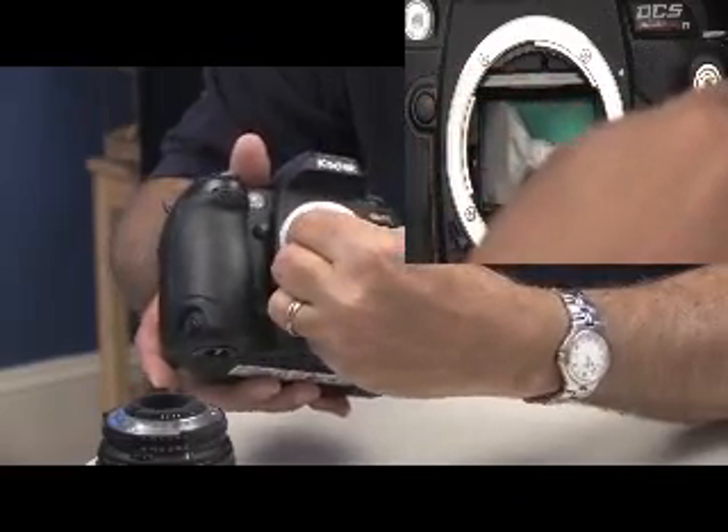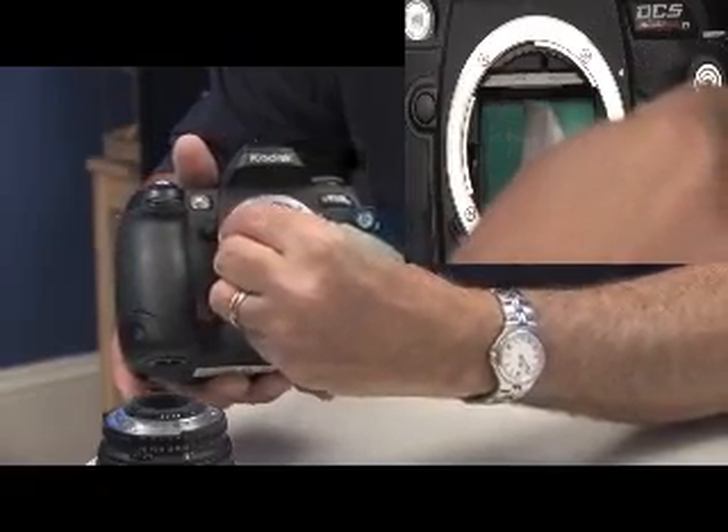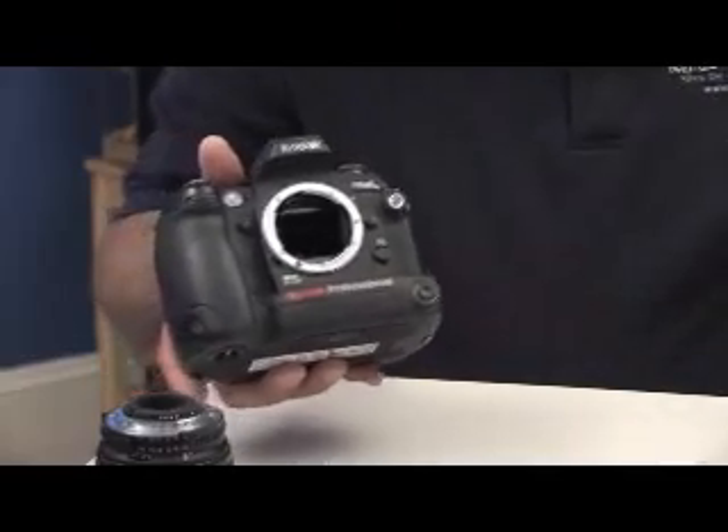Angle the swab again with the pressure, bring it back, then remove the swab.